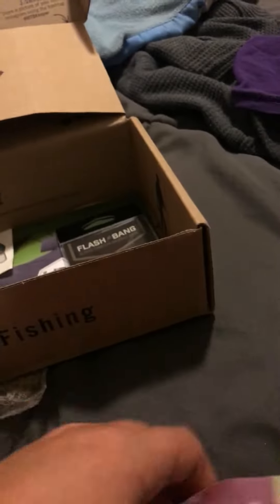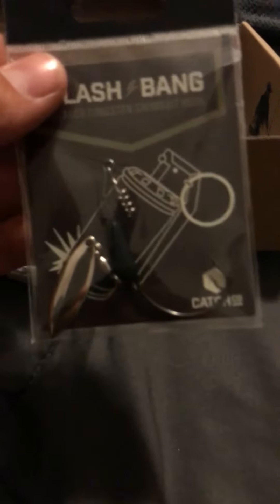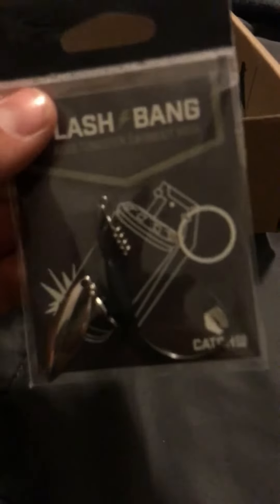Got the Big Bite swim baits and a Flash Bang. This makes your paddle tail swim baits way better. You just screw the top on to the spring up here and then rig it up like a fluke or something, but you don't jerk it — you just reel it in, that's all you do.